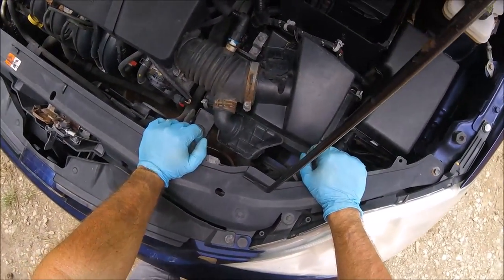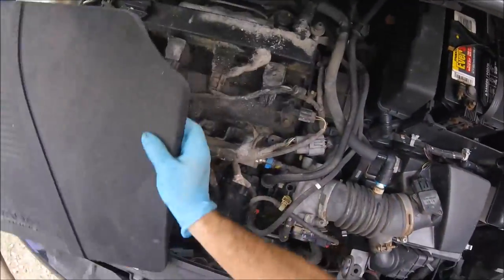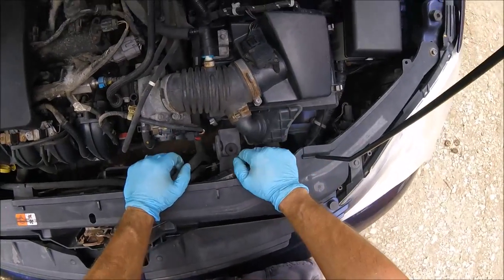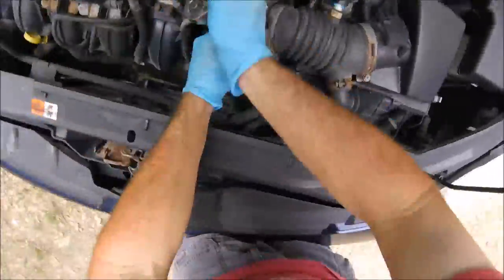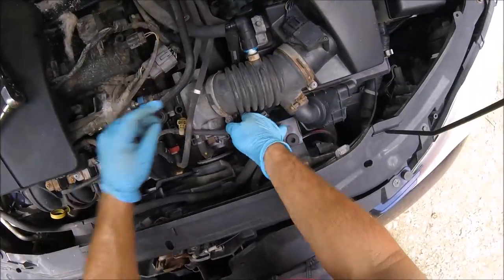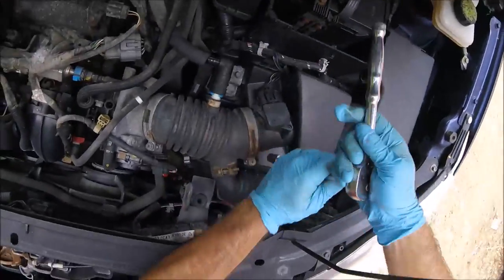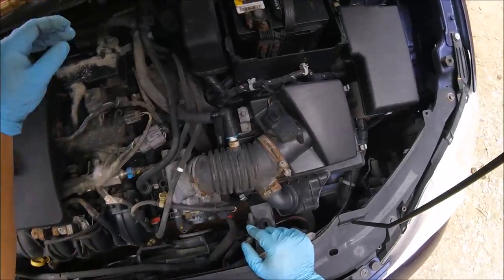Next we're going to focus on the throttle body. The service manual says to take the air tube off. On this car you can just tug this cover and it comes right off — easy to get out of the way. Then you work on getting the tube off. You have a 10 millimeter and probably an 8 millimeter clamp. Sometimes these boots have been on a long time and get stubborn, so be careful not to tear them.